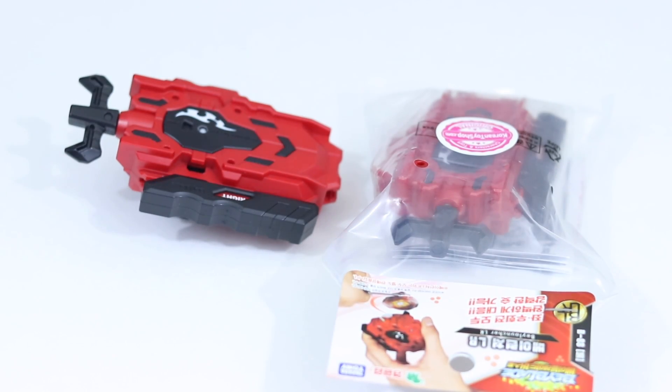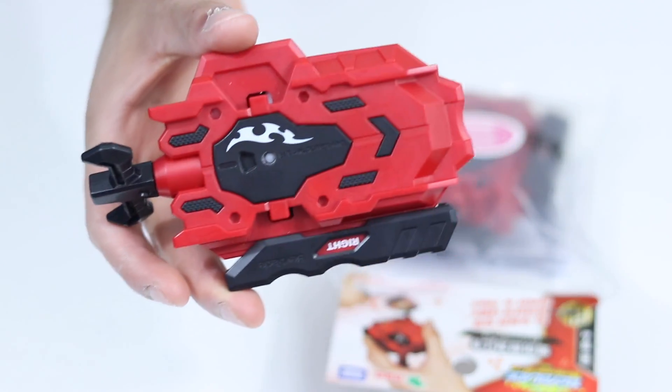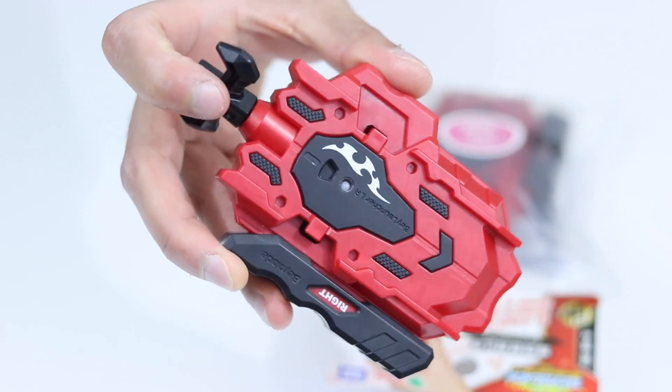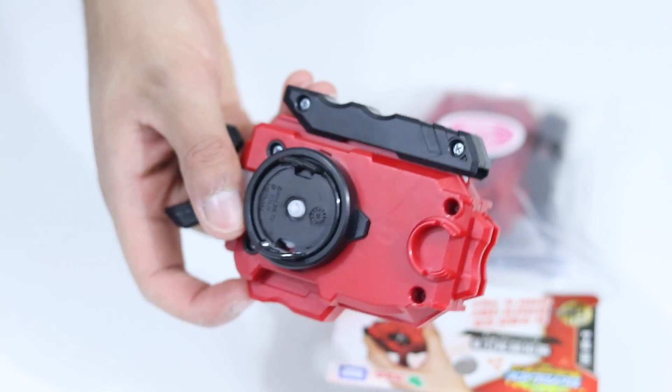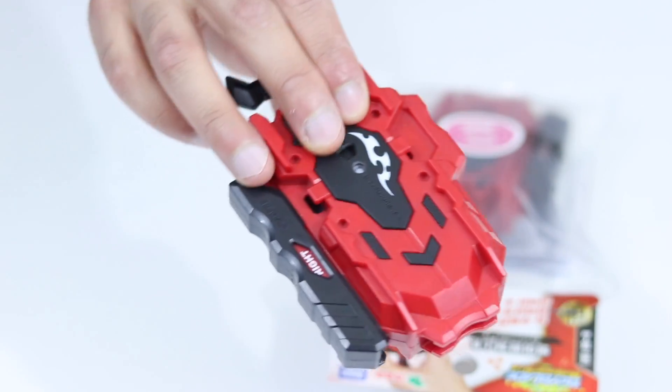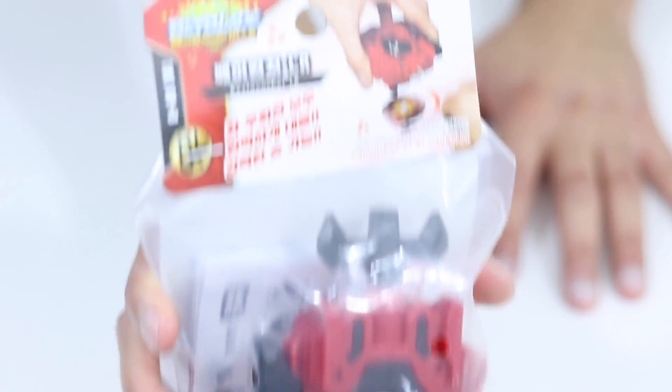Let's open it up right now. Another thing I wanted to mention is that this launcher is just really common amongst any kind of blader. Even your favorite baytubers use it. It's like the standard — competitive bladers use it. It's just extremely powerful and versatile because it is left and right spin, and it's extremely sought after. So we're going to go ahead and open up the Korean release. Here is the packaging for you guys to see.